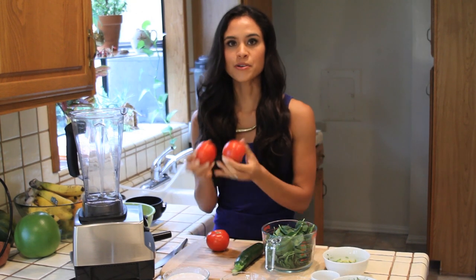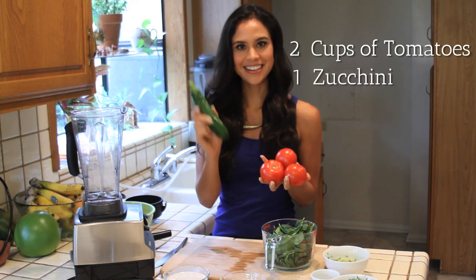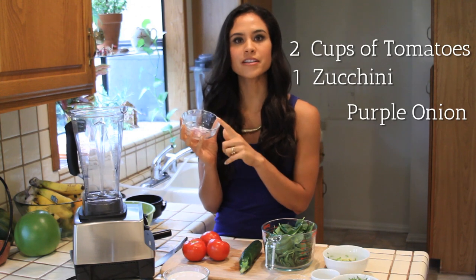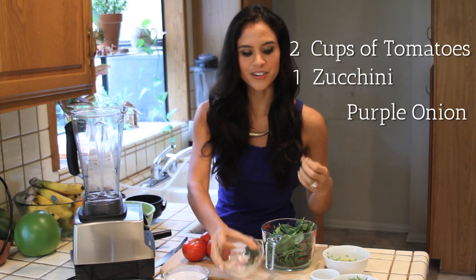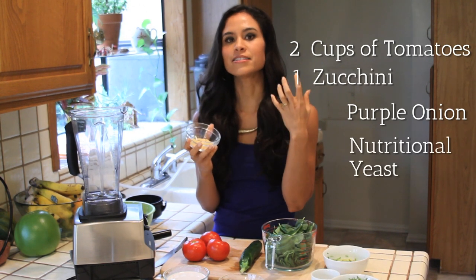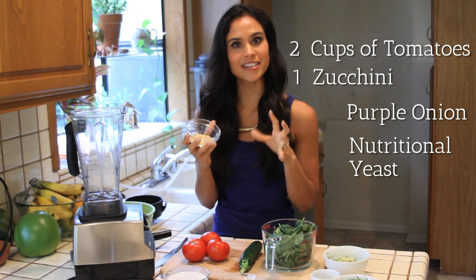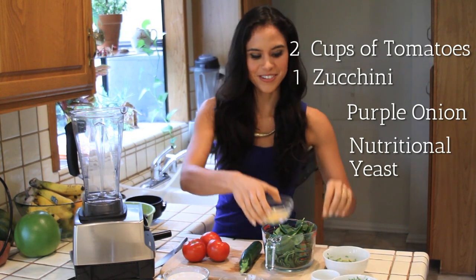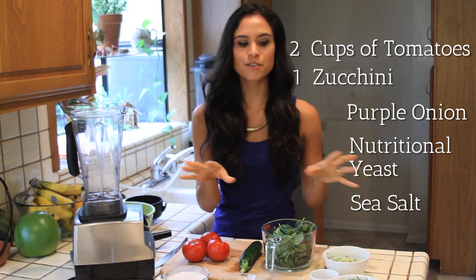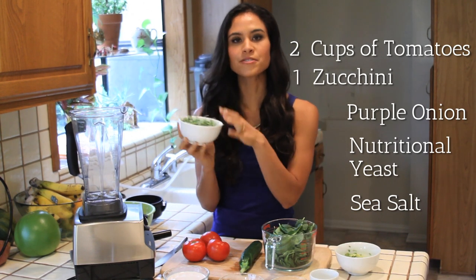The Gigi So also requires about two cups of tomatoes per serving and some zucchini. And a couple other ingredients: some purple onion, which is going to create that nice savory flavor along with the nutritional yeast, which helps to thicken it and add lots of B vitamins and protein and also gives it a nice, almost cheesy flavor without the dairy. Just a little bit of sea salt. And when we're done making the soup, we're going to top it with some avocado and either some sprouts or some microgreens.